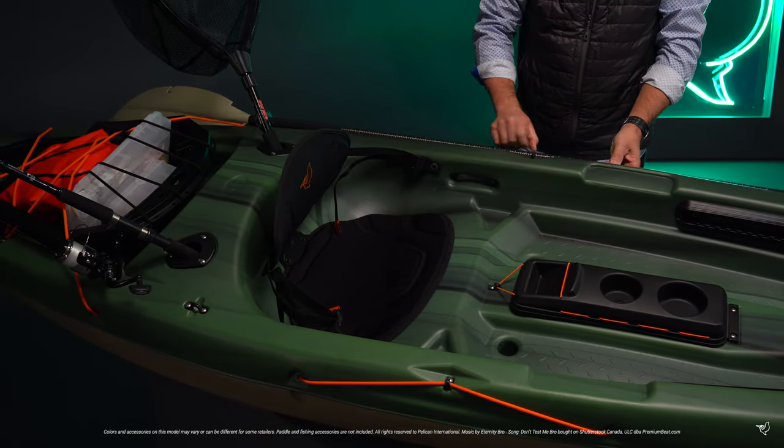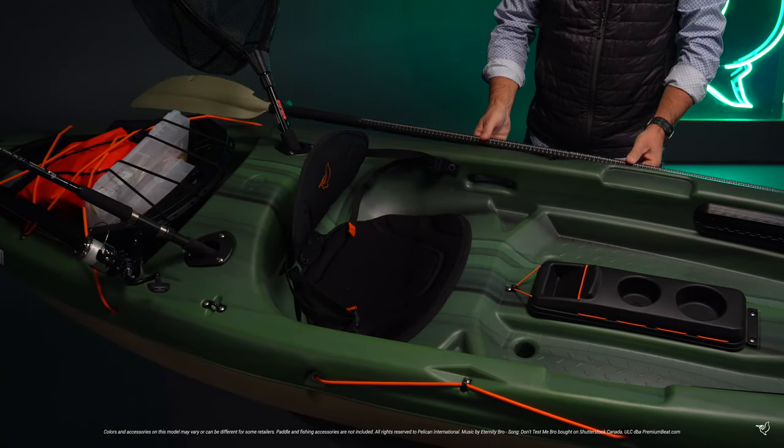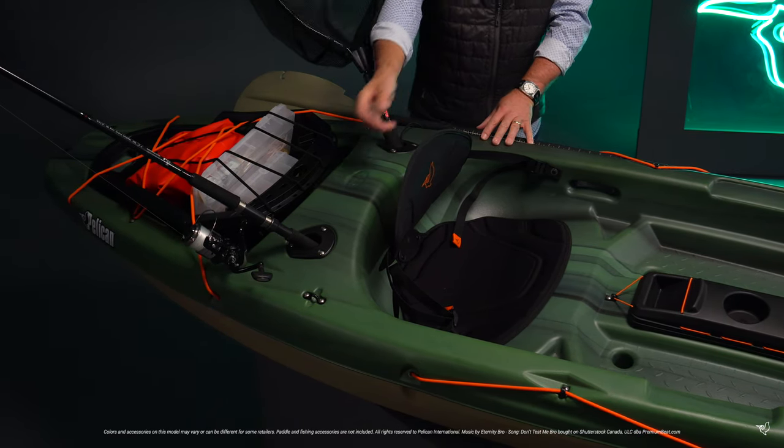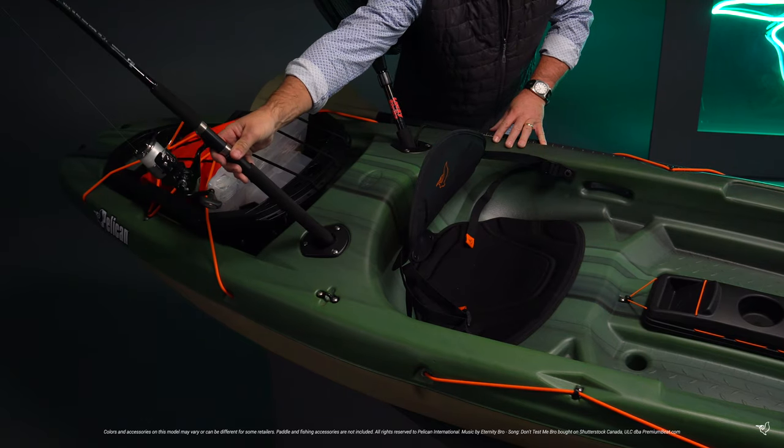Two paddle rod tie downs make it easier to bring along more gear. In the back you will find two accessory eyelets and two flush mount holders, perfect for carrying extra rods and nets.